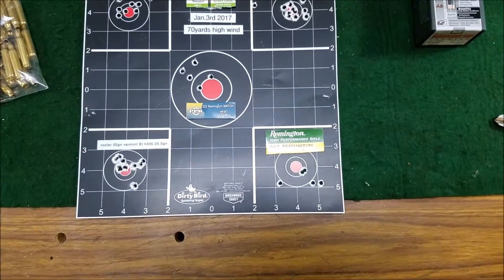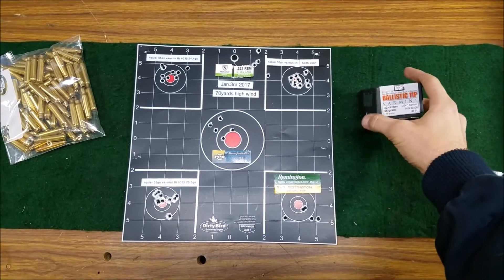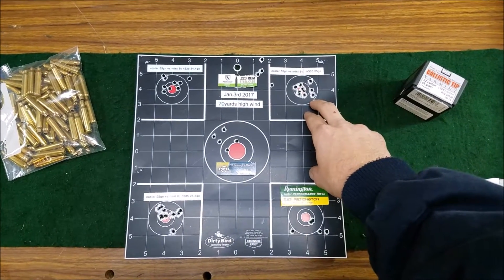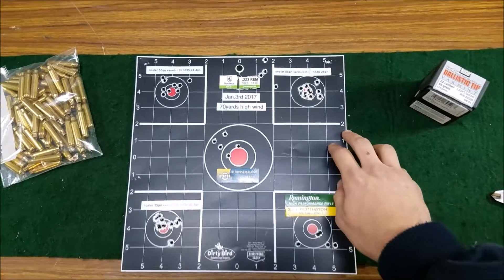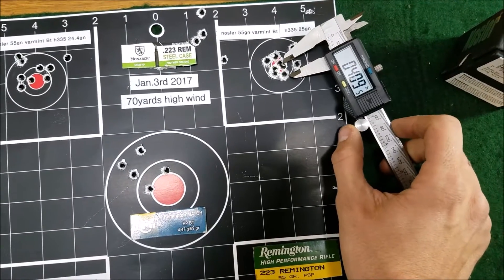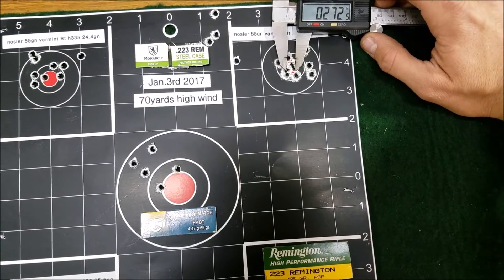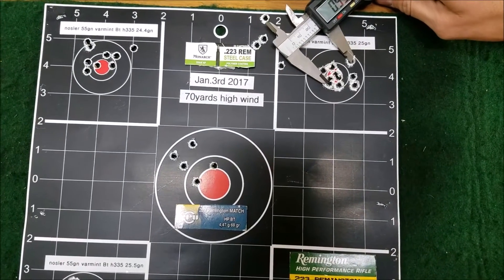What I have here are three different groups of some of my reloads with some pretty high-end bullets, and I'm just using range pickup brass. So I was testing out a load for hunting with a couple different powder ranges. My best group is right here — we're not going to go into the powders and why these groups were different. This is a 10-round group, and if you were to take the smallest five-round group out, it's under half an inch at 70 yards. If you're talking about three-round groups, 0.2 inches.